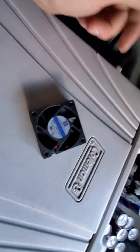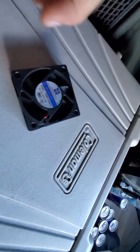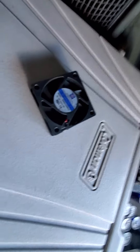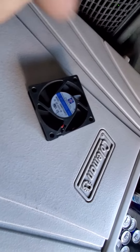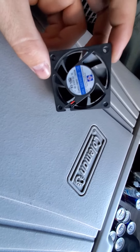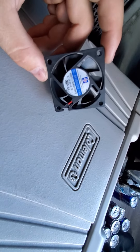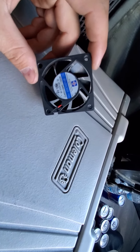Hi guys, it's Nash with CarPro. Today I'll show you how to fix your cooler. In my case this is a Coleman and I've been using it for more than two years. I was super satisfied, but lately I got some bad noises from it and I decided to find the part online and replace it.